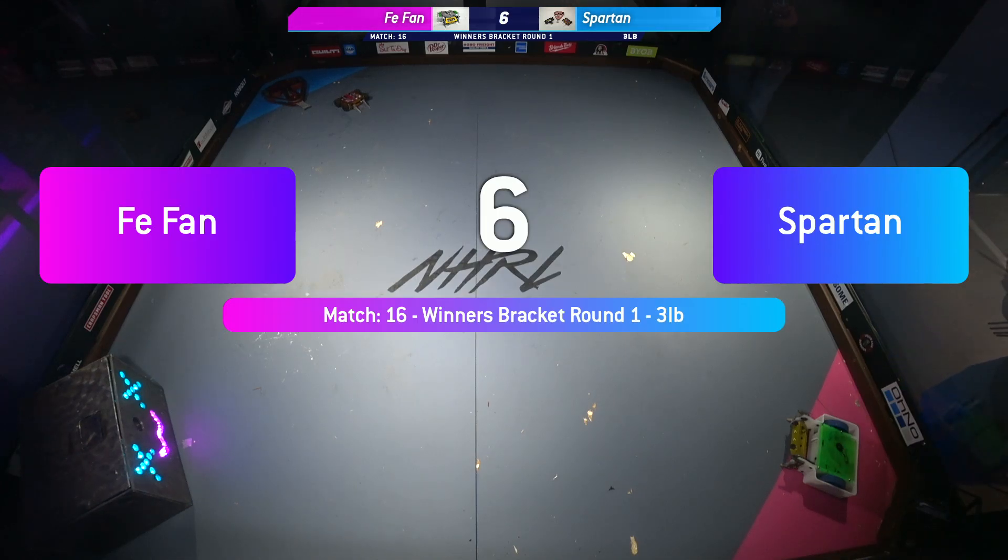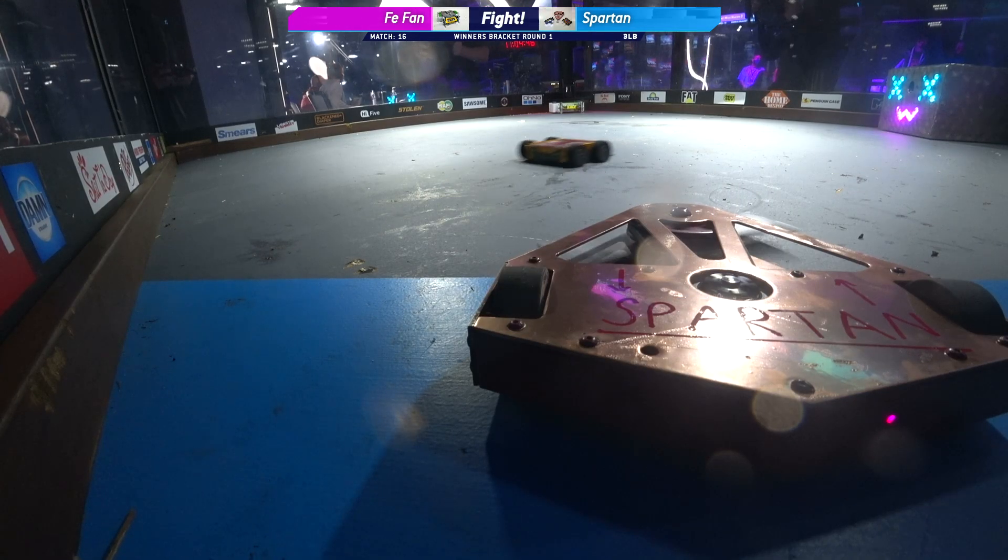So here we go, 7, 6, 5, 4, 3, 2, 1, Fight Robots, fight!